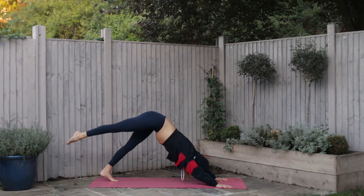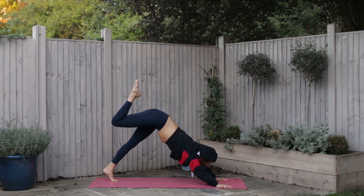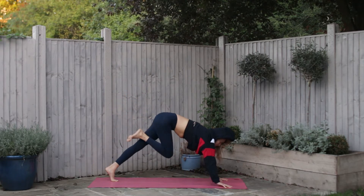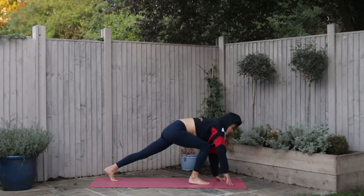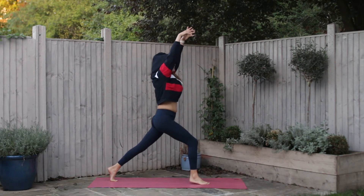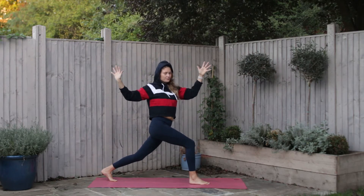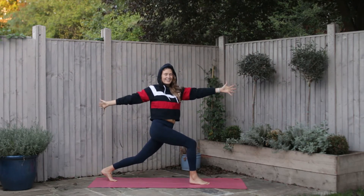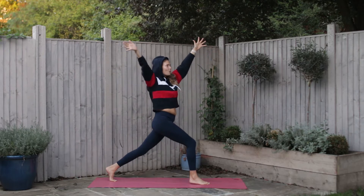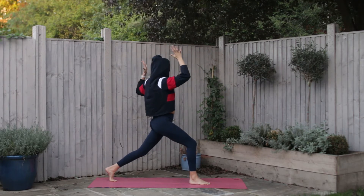Float the right leg high with your next breath. Exhale, slowly step the foot between the palms. Rise into a high lunge on your inhale, and exhale, let's take a twist. Inhale come back to center all the way to the tip of the breath, and exhale twist to the other side.